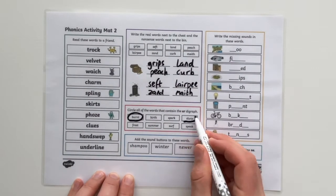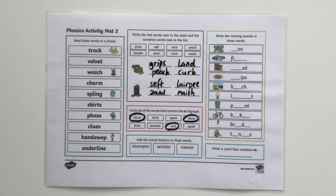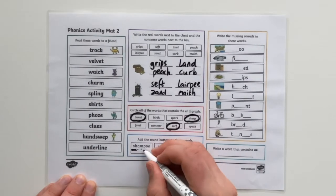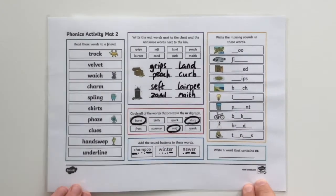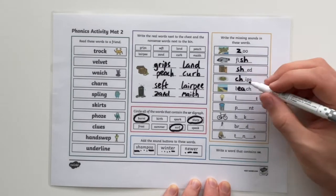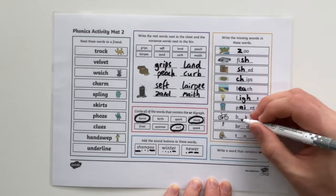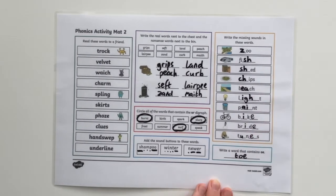The next box requires them to circle all of the words that contain a particular diagraph. Then they have to add some sound buttons to the words. In the next box your pupils need to write the missing sounds into each word, and finally they need to write a word that contains a particular sound.